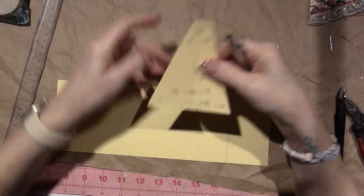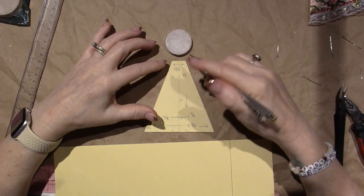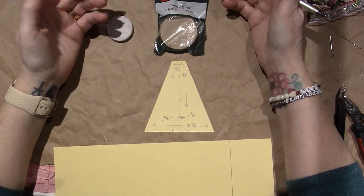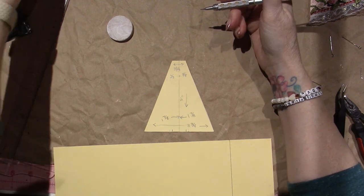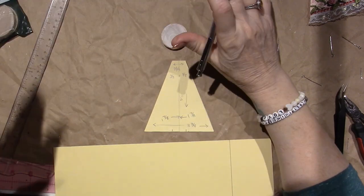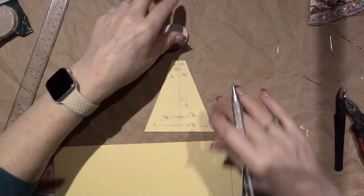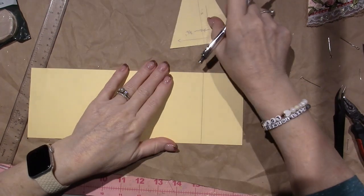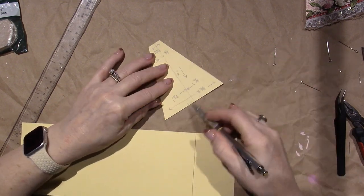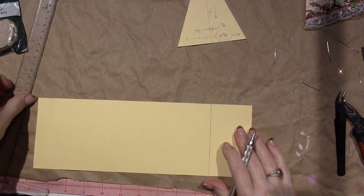For the neck, I wanted it to be proportionate to the size of the circle. The neck part is three quarters of an inch, and the bottom part is three and three quarters of an inch. It's a funky measurement, but that's what I ended up doing.